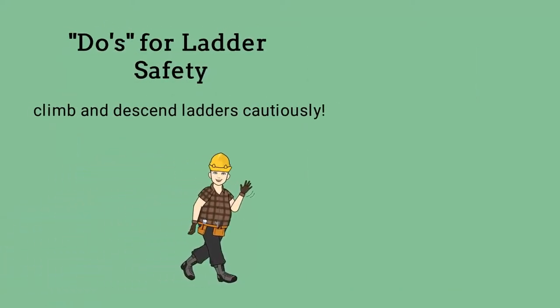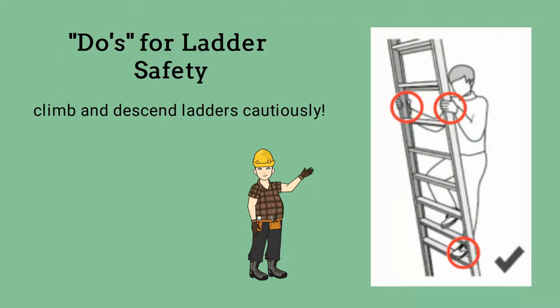Be very careful when you climb and descend ladders. Always face the ladder and use both hands to climb and descend. Keep three of your limbs on the ladder at all times.